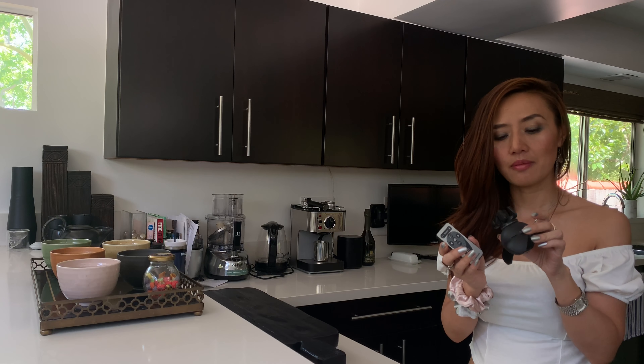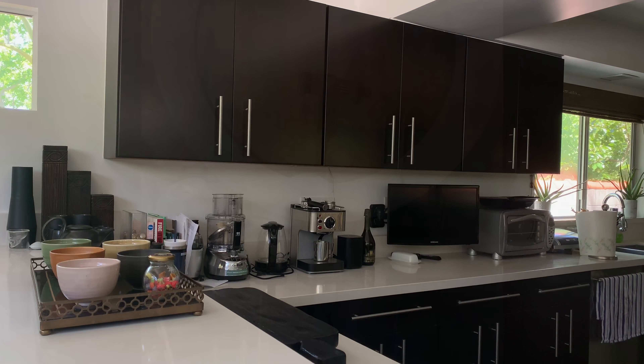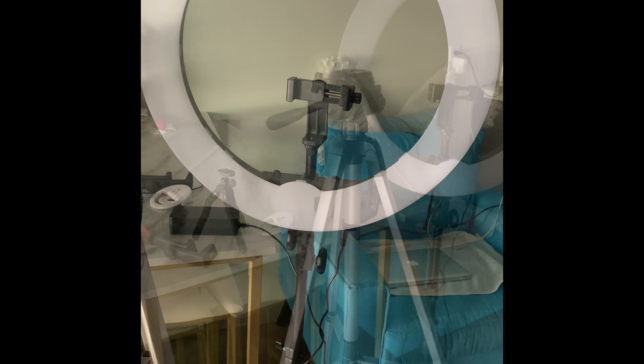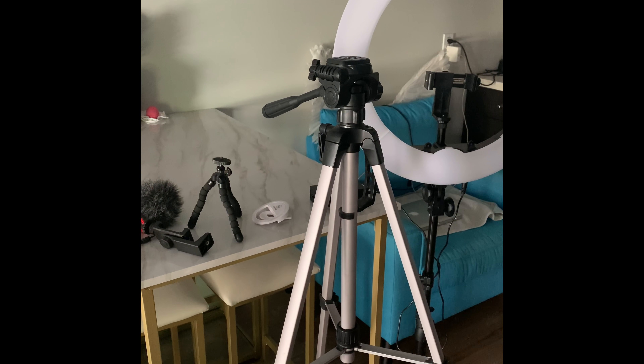If your place is not bright enough you can use ring lights. You can also have a self-timer or tripods — they come together. I got this one at Brookstone. If you don't have those, just use the self-timer on the phone; it works just fine. By the way, another two things I like to use: one is this big ring light, and another is this tripod — both can adjust the height.